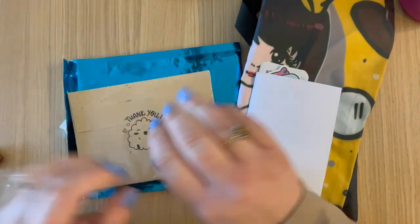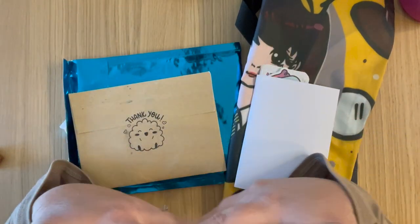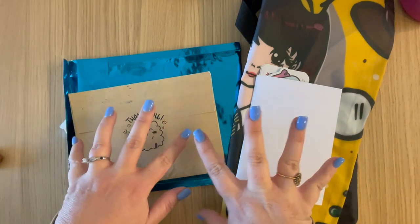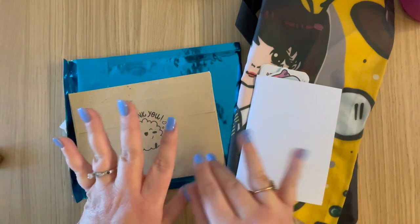Welcome back guys to Savvy Charmed Life. I'm Tracy and today we have a huge haul — stickers and iPad accessories.